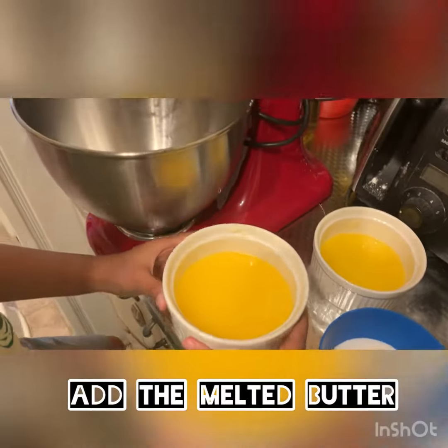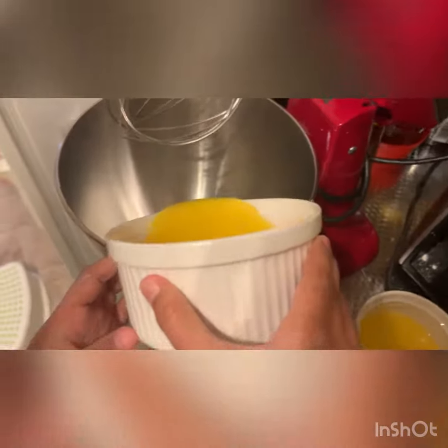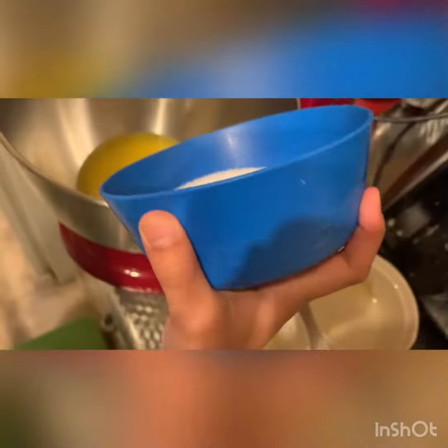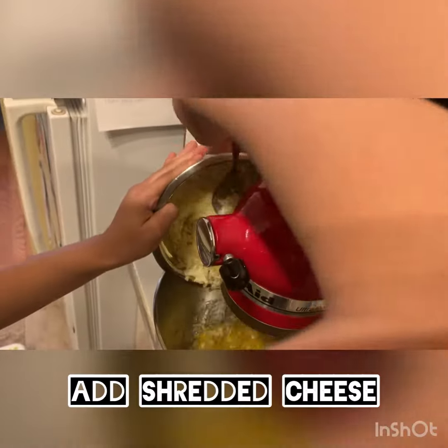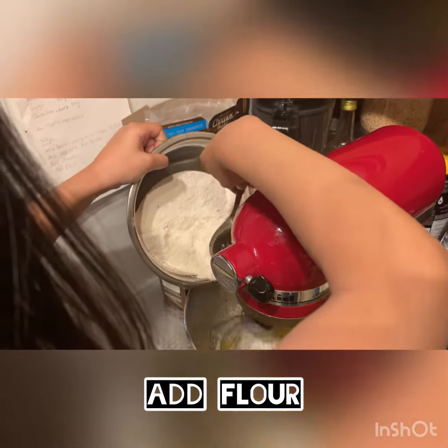First we're going to add butter, all of them. We add margarine. Now we add sugar, add the egg yolk, flour little by little.